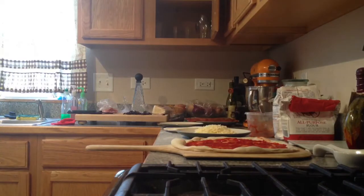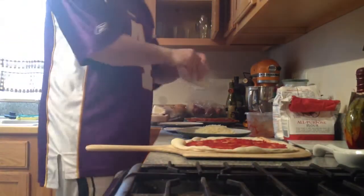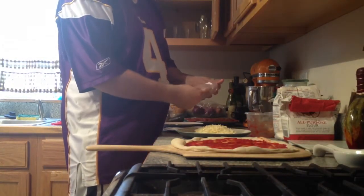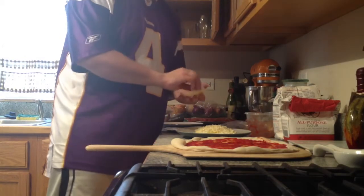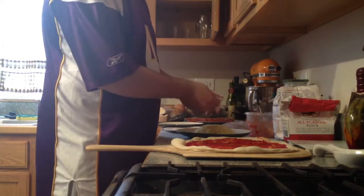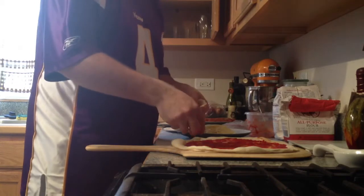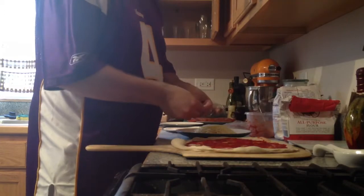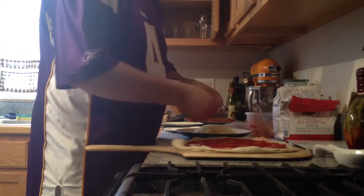Now we are going to put our cheese on. The cheese I am using today is a blend of pearl provolone, white cheddar, and whole milk mozzarella — it's more of an east coast blend. It gives you more of a tanginess. Some places just use mozzarella, but there is not enough flavor for me.